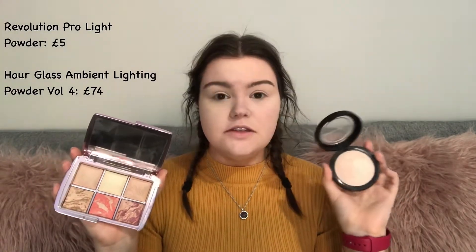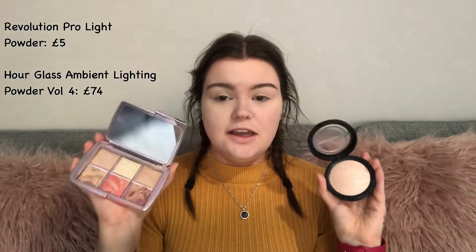Whenever I'm doing my makeup I always go in with an ambient lighting powder just to make everything look smooth and like butter on your skin. On my high-end side I'm going to use the Hourglass Ambient Lighting Palette and on my drugstore side the Revolution Skin Finish. The Revolution one is £5 and the Hourglass one is £74 — quite a significant difference.